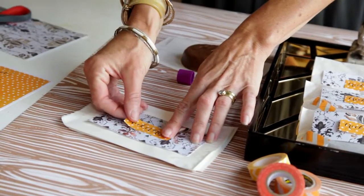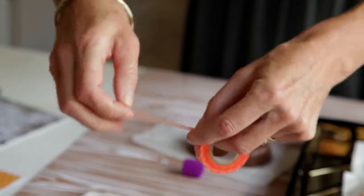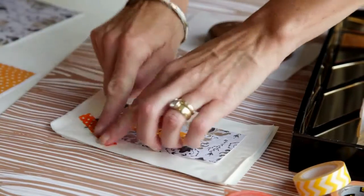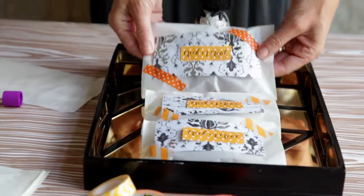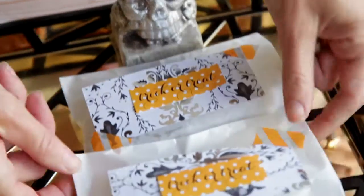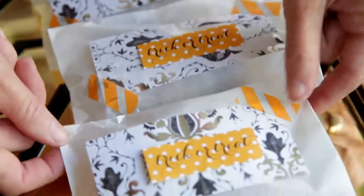Add some fun patterned Halloween washi tape, tuck your pumpkin right inside, and put it right on a pretty little tray at the front door for everybody to take as they exit.